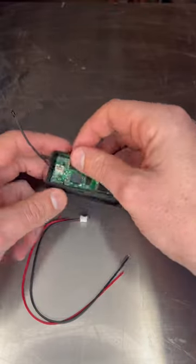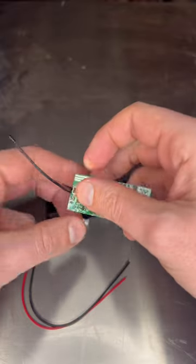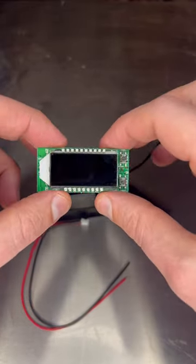This will check how full your battery is, give you a temperature reading with a little temperature probe, as well as how full your battery is.